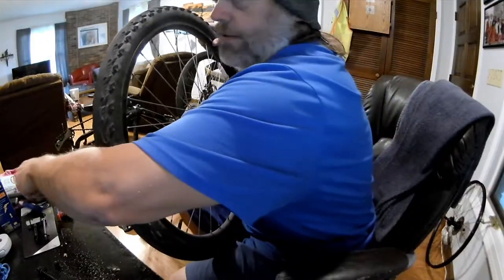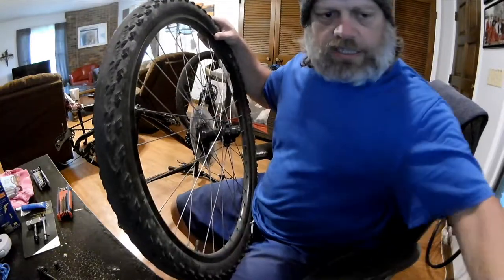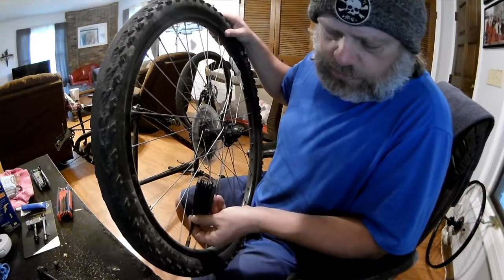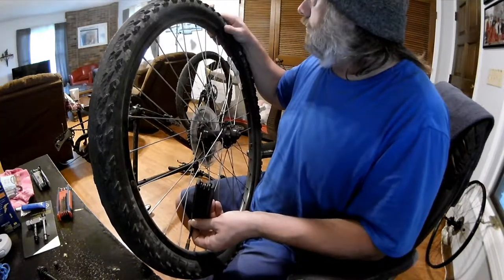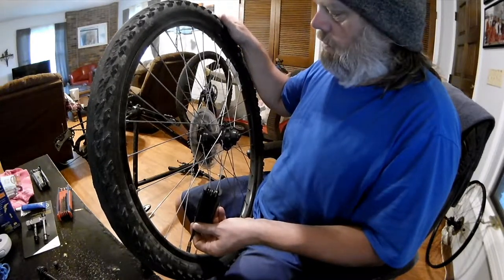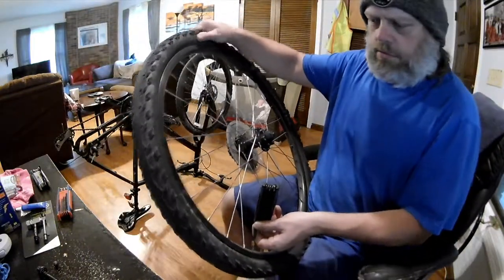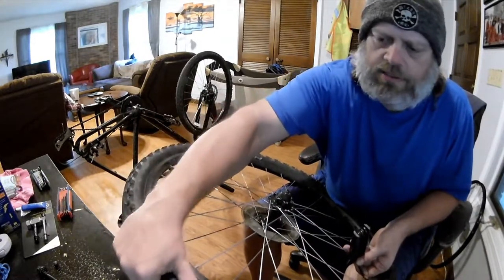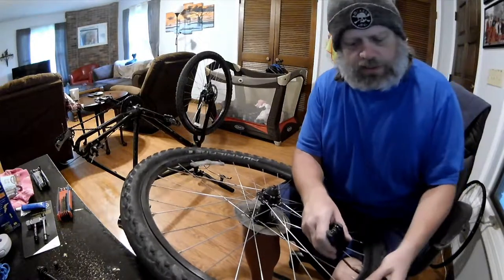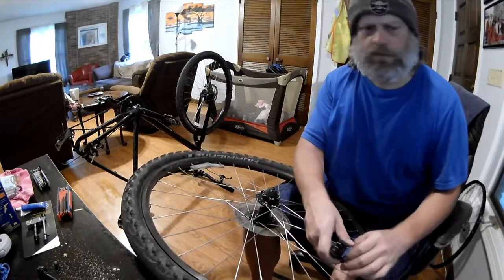Alright, we're going to let the air out. Let some air out — I think I got it set up for the other valve type. Make sure you squeeze out the air real good. It still didn't want to break — the bead was set pretty good. Pretty good little old tires.